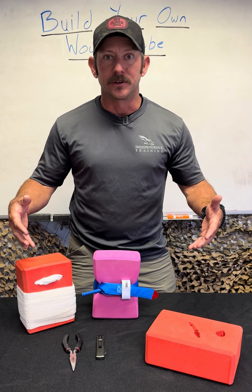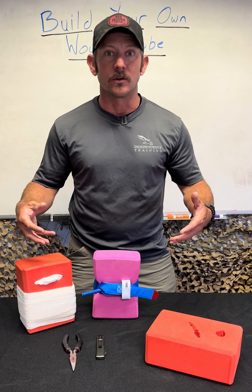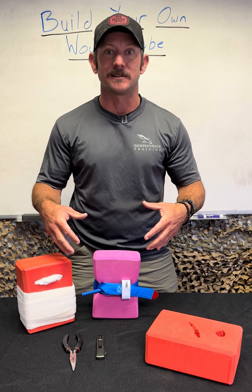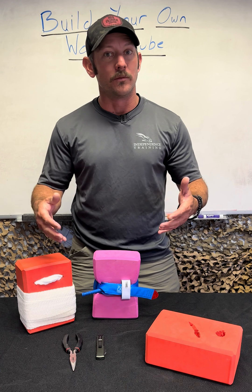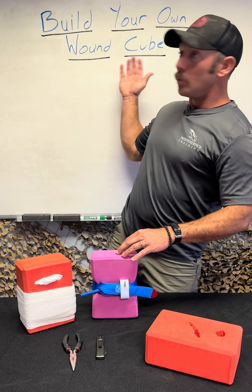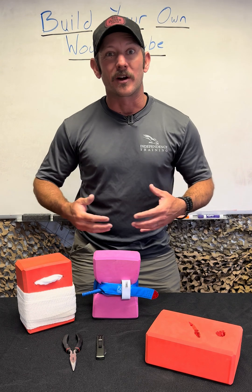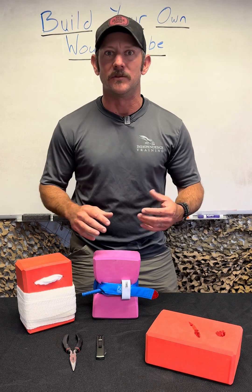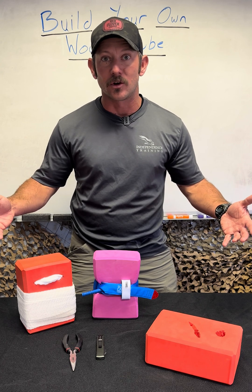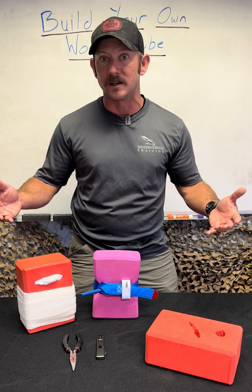One of the big parts of having any medical skills, and certainly after you take one of our training courses, is going to be to practice those skill sets. One of the easiest ways to practice things like tourniquet application and wound packing or general stop-the-bleed concepts is to have some kind of wound cube. But you want to make your own — a lot of the commercial ones are kind of expensive and a little bit limited on what you can do with them. So we like to show these off to our students in training courses, and I want to show you how to make one today.